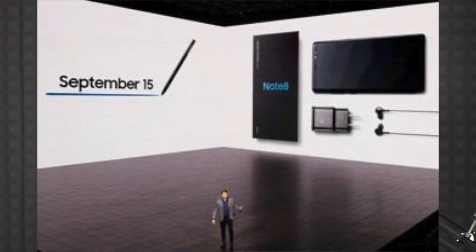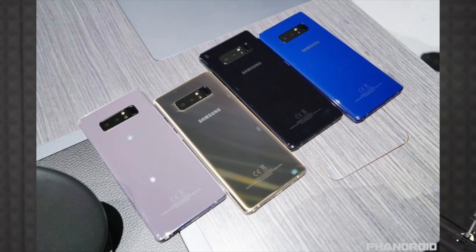Initially this launch event was only in America, and India was not part of the launch event. The final price in the US is around $929. In India, the expected price is around 67,000 to 70,000 rupees.